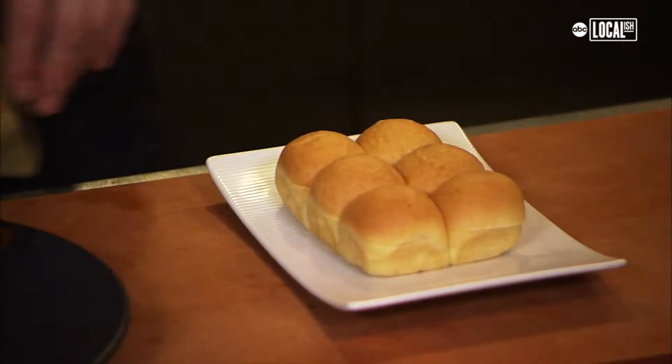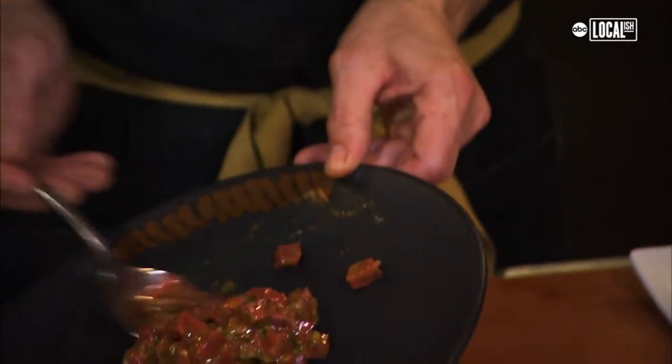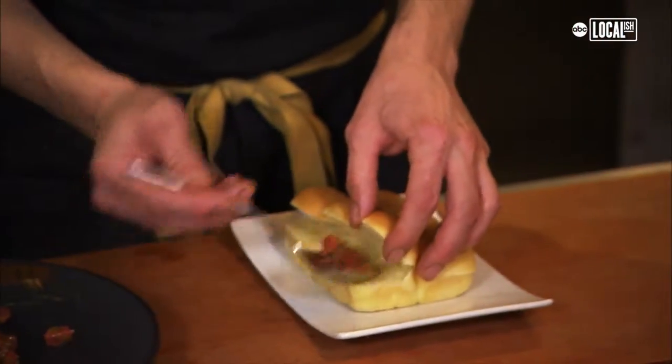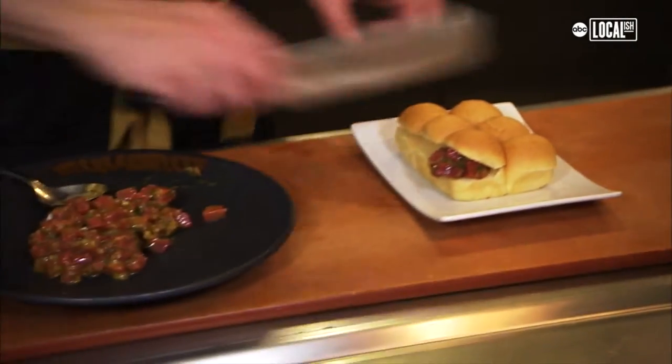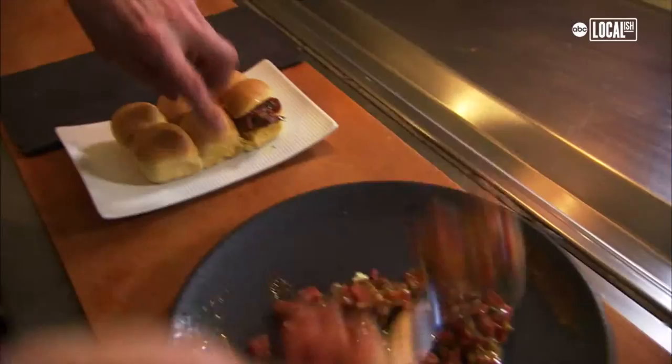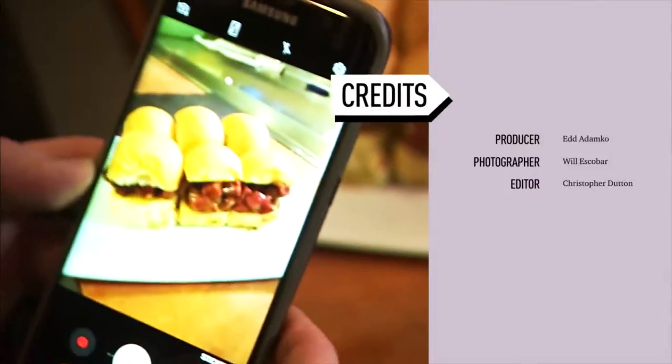Slice open the buns. Put about a tablespoon of the tartare right there on the bun. From there we'll cut the sandwiches. And that is our favorite way of eating beef tartare right there.